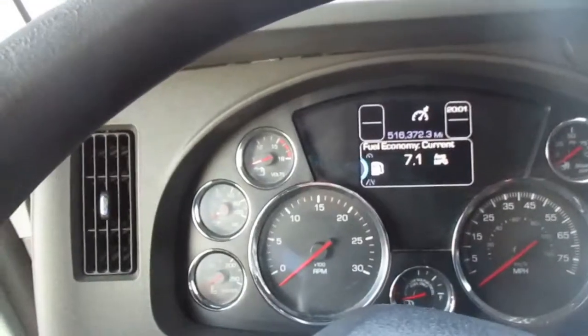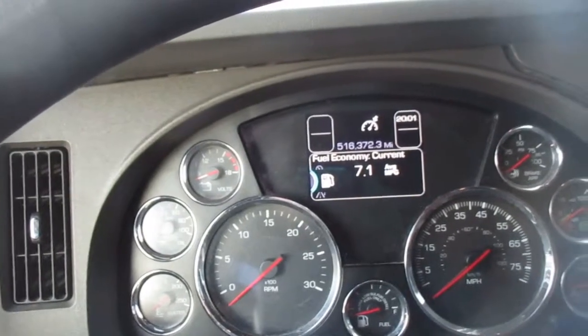Welcome back. Let's do the Kenworth driver dash controls. We'll start over here.